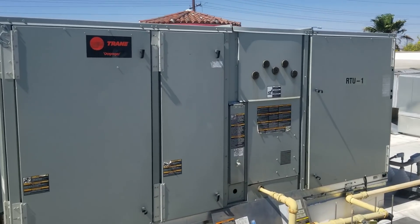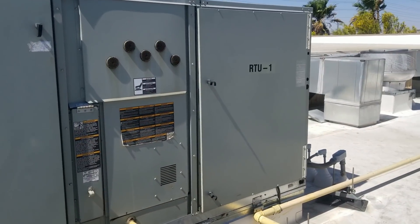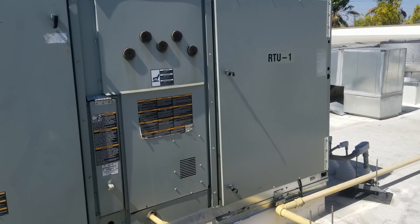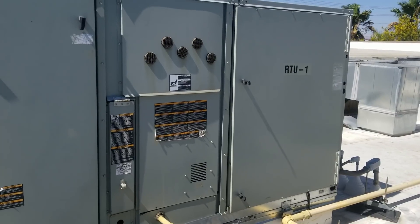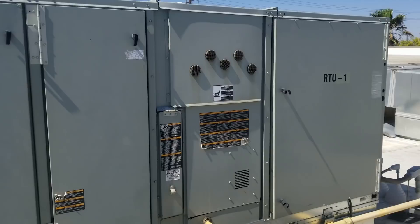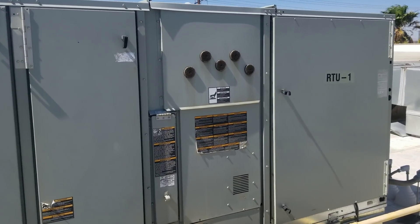Today we have a service call on a package unit ran by an energy management system, or EMS. The restaurant was complaining of a warm dining room. The EMS has been called and they had shut off the unit before we arrived, so we just called them, had them turn the unit back on, and now we're going to check out the unit.